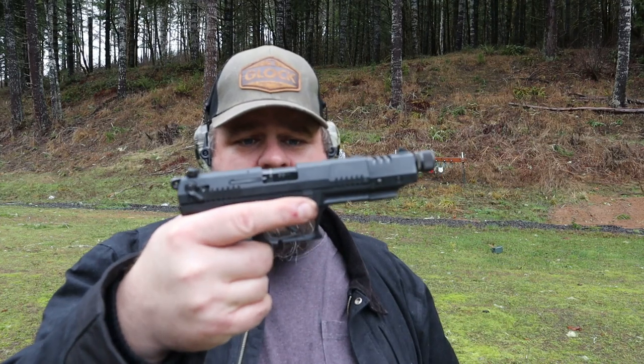This week: .22 long rifle out of a Walther P22 target against party plates. Let's get set up, take a shot. This is going to be a really fast one.